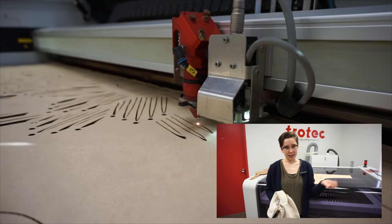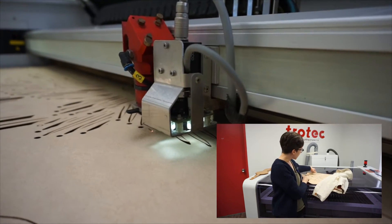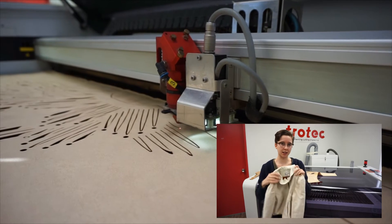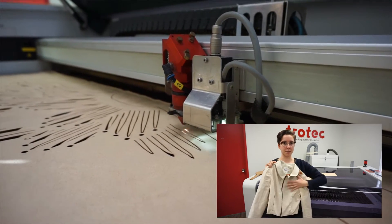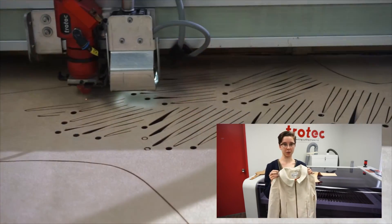So for this leather jacket I'm using the laser cutter to create an overlay for the jacket itself. Here's the muslin — I made the mock-up of the leather jacket — and the laser cut pieces will actually be put over top so it can be a more flexible garment.